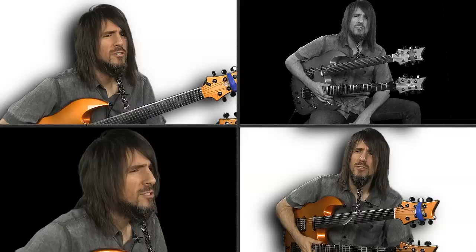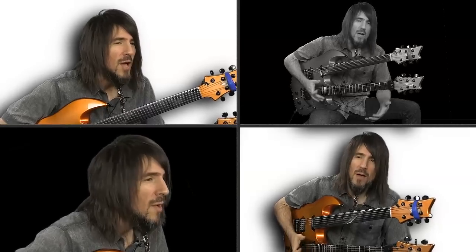Hi everybody, I am Ron Bumblefoot Thal. Welcome to my lessons here at Jamplay.com.